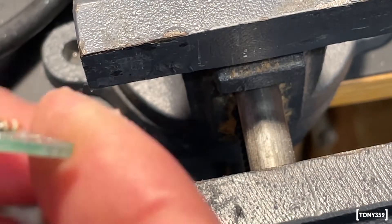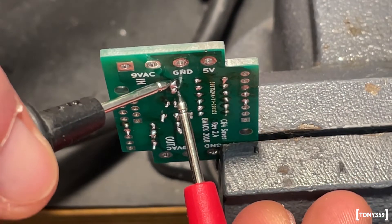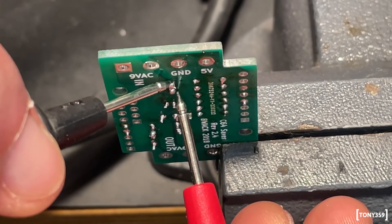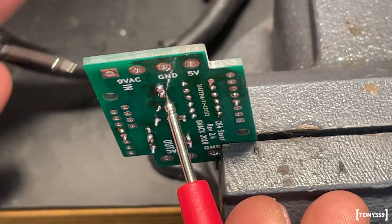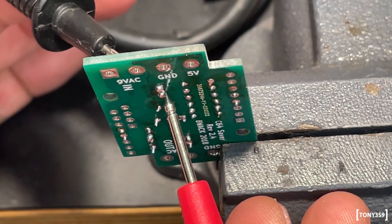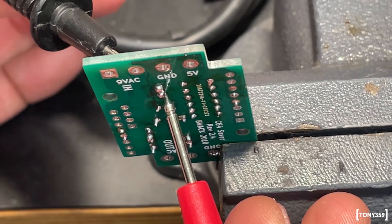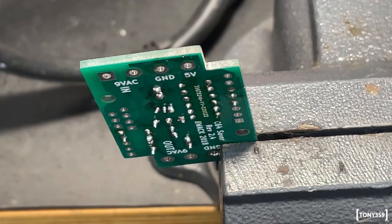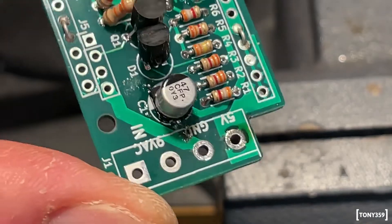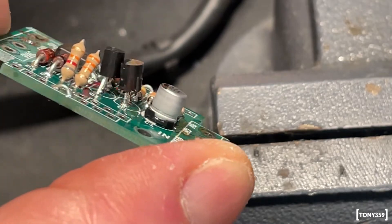What matters is that if I buzz it — check for a short — it's not shorted. This is in continuity mode. I can measure continuity between the trace at the bottom and one leg — there it goes — and the other leg — there you go. I need to clean it and give it a test again just to make sure everything works.